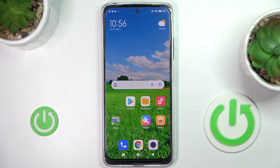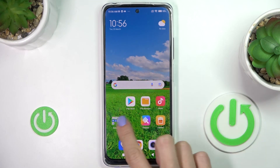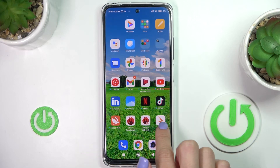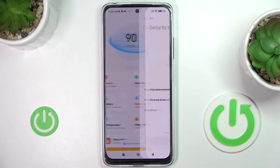In front of me is Xiaomi Redmi Note 11S and let me show you how to perform a virus scan on this device. Firstly, you need to locate and open the Security app right here, and then click on Security Scan.